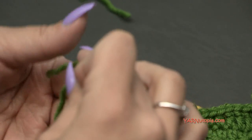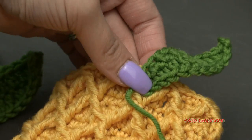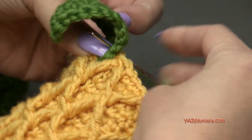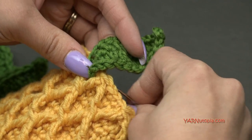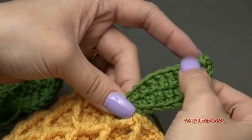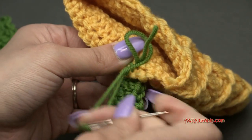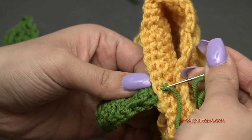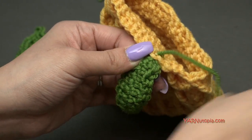Thread the long strand through your yarn needle. Position the leaf right at the top of the jar cozy and go into the piece at the top, then out, then back in, then back out — ending on the inside. Go underneath a few of the stitches, come back through the loop, pull tight. You can do that once or twice to secure it, then sew the end underneath the stitches to hide it completely, and cut it short.